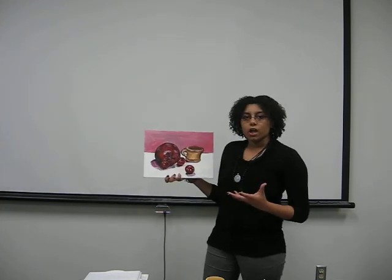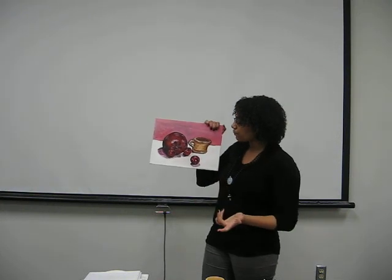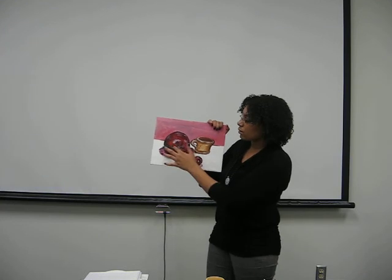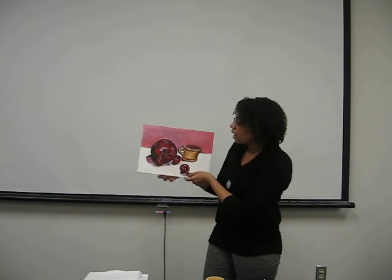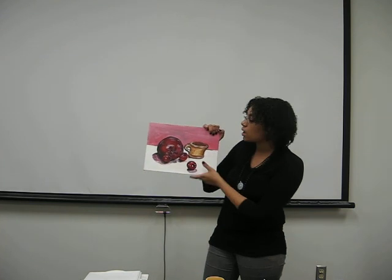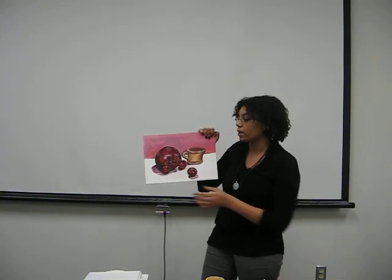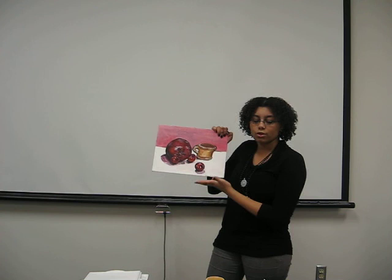Once you start adding in the local colors more, you can go in and start adding the lighter variations of the colors, such as pink — the different values of the red — or the darker values also, because you can keep building up the shadows. You still don't want to add white until after you get these different shades in. You start adding white only at the last step — pure white only as a highlight. And here we have a successful acrylic still life painting.